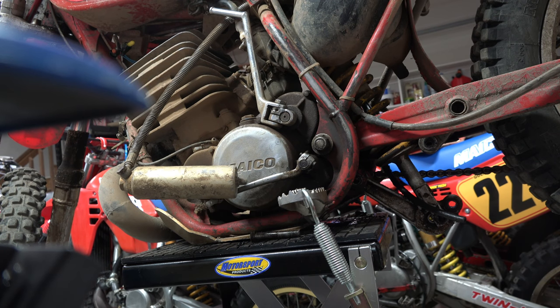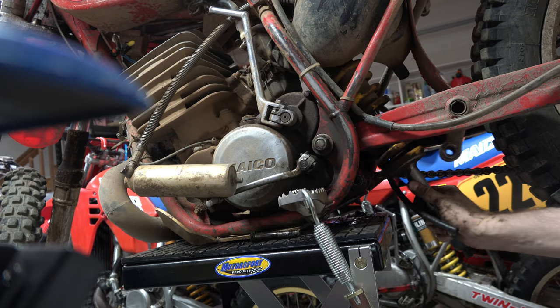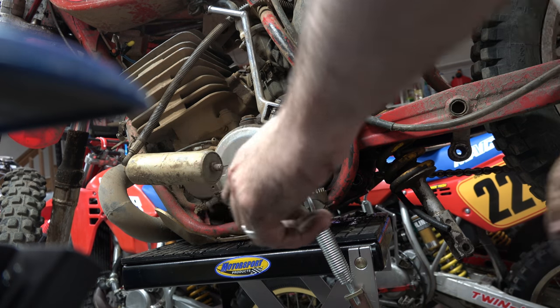Take that off. That comes off. Hopefully this thing should just come right through.